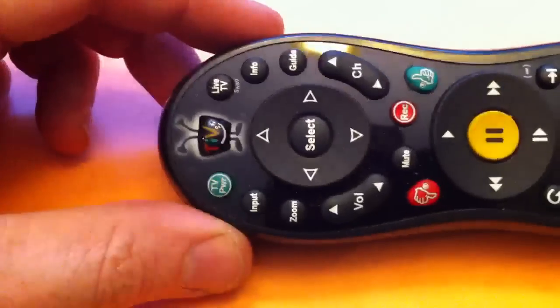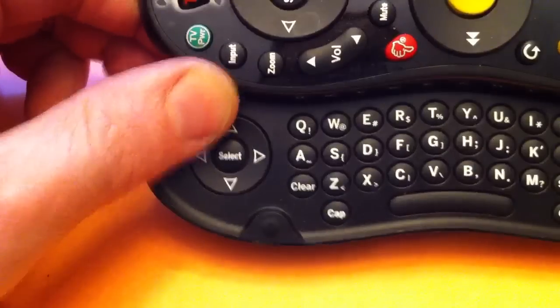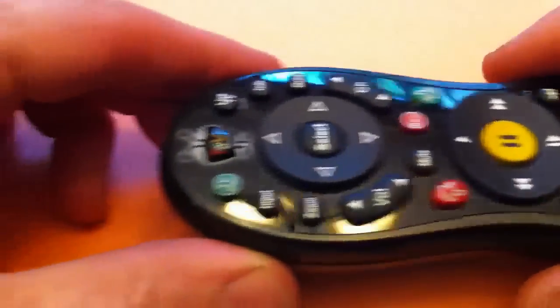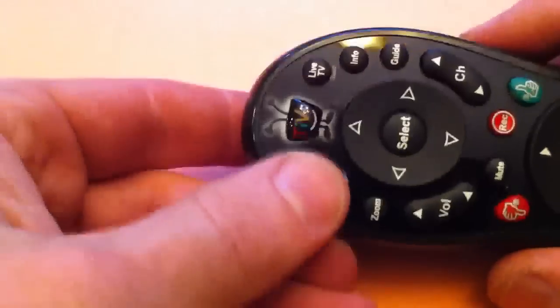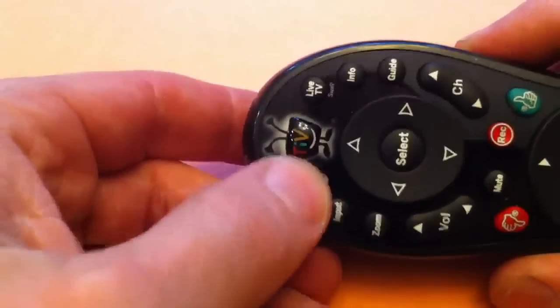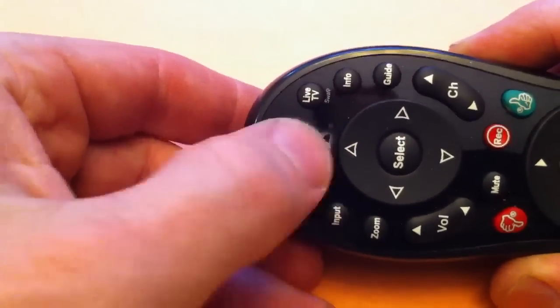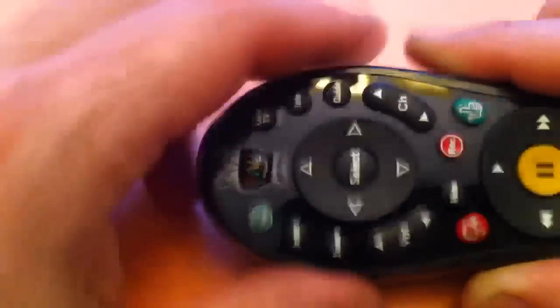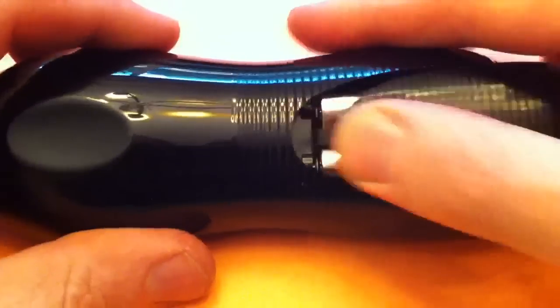Here we have a TiVo slider remote and it is behaving badly. This has happened before and we go through the process to fix it. Hitting the buttons you get no lights — the last time we had the problem we didn't get lights either.